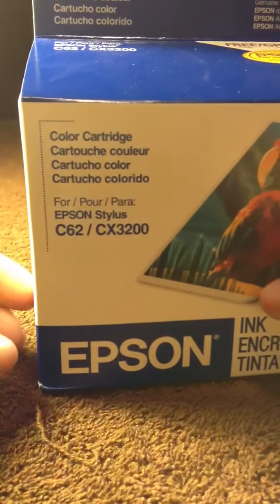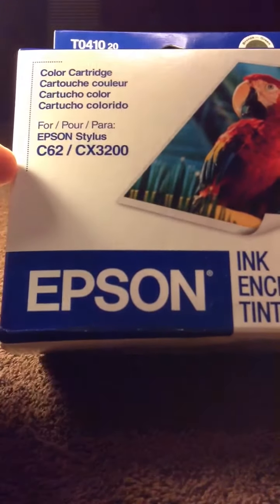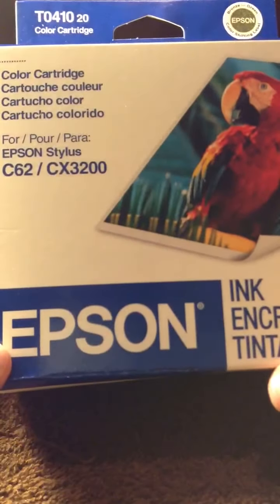Hey ladies, I got a sale going on for some ink cartridges. This is for Epson — if you're interested, PME and I'll give you any details it has. I have two of these and this is the black.